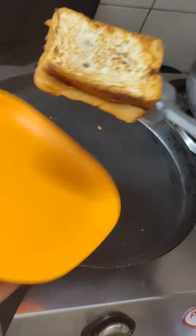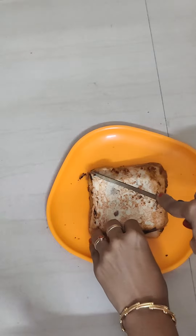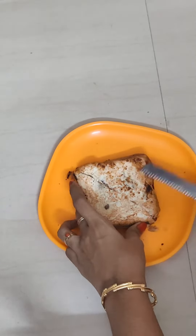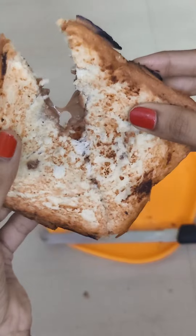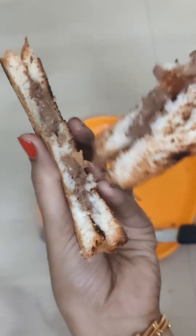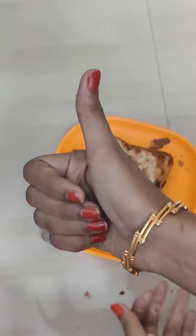I will cook it for my husband — a Dairy Milk sandwich. So we eat it — it is a treat for chocolate lovers. I will enjoy this. If you like this video, please like and subscribe. Thank you.